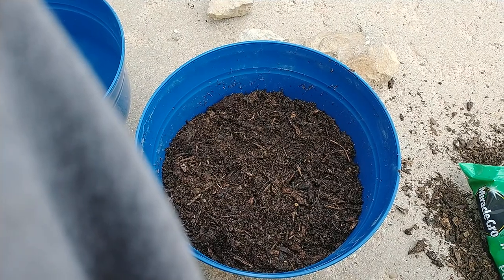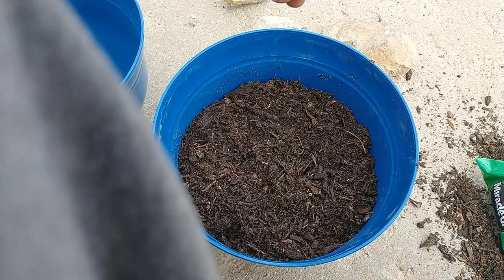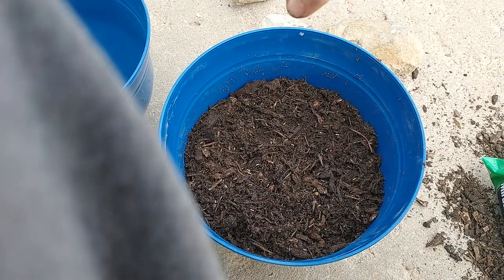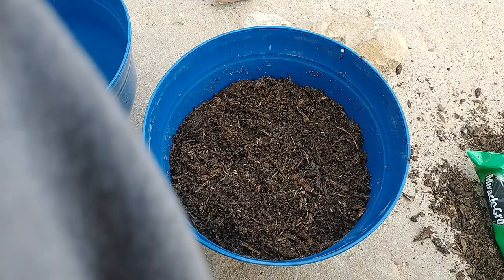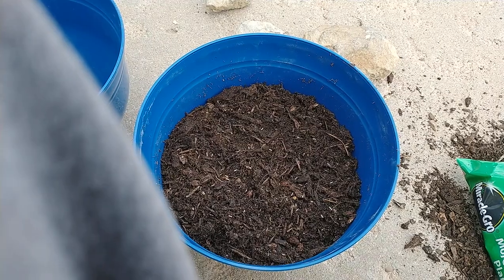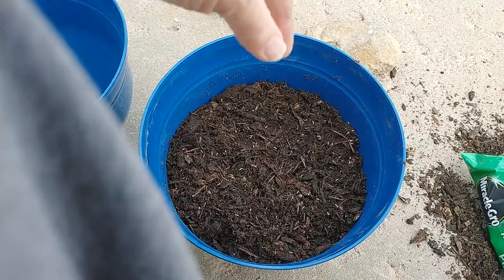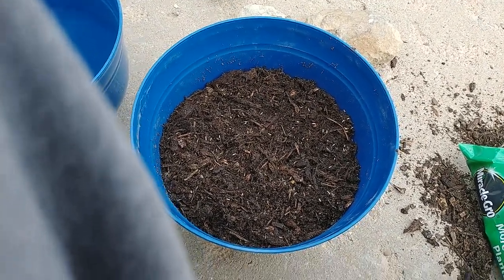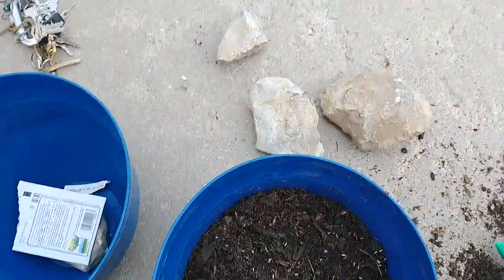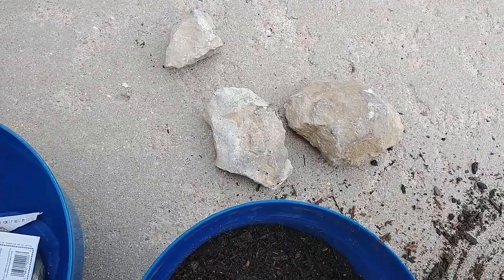If I can get them to come out of the packet, I'll plant them. There they go. I'm going to sprinkle these daisy seeds across the top of the soil — I think I want a few more than that. Then we're going to take a little bit of soil and just sprinkle it over the top of them.